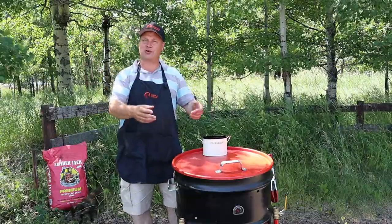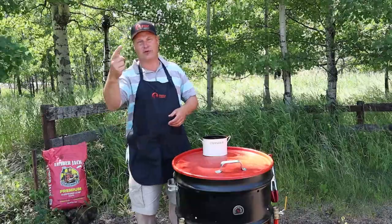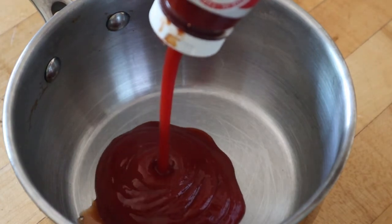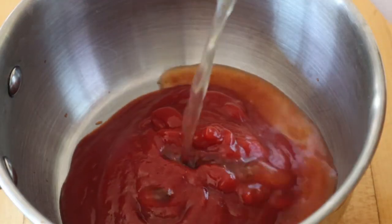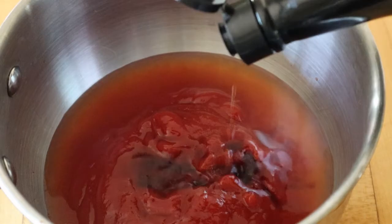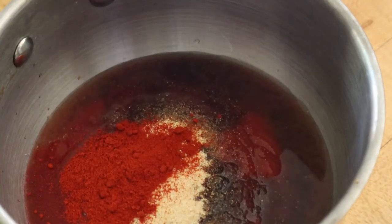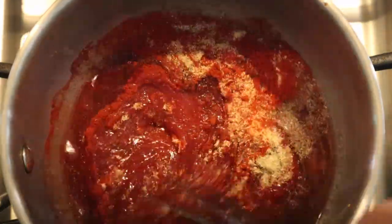While we are waiting for the meat to cook, there are two things left to do. First, we need to make a barbecue sauce. Of course we are making our barbecue sauce ourselves — so we are putting in the pan some ketchup, apple cider vinegar, Worcestershire sauce, brown sugar, garlic, and paprika powder. Mix this together, bring it to a boil, and simmer it until it is nice and thick.